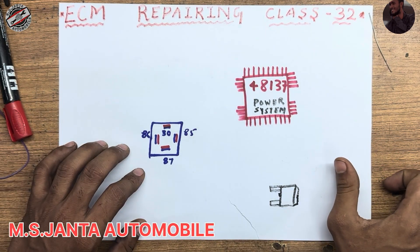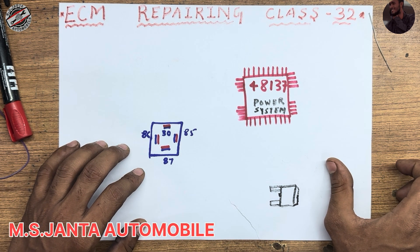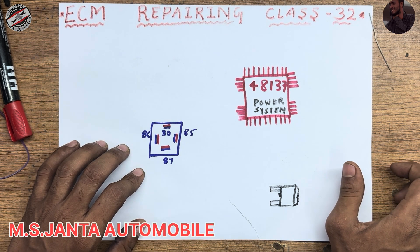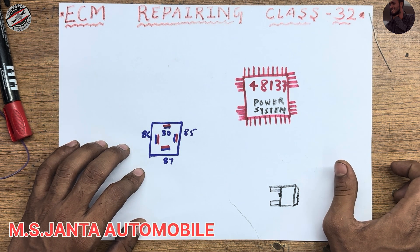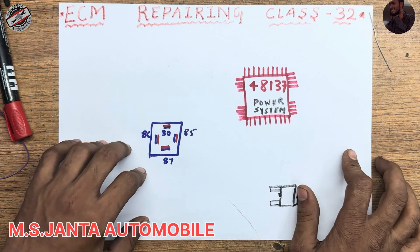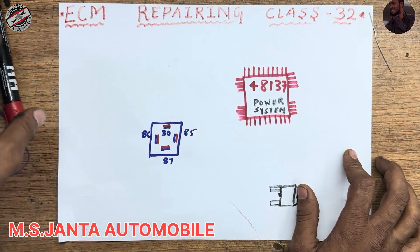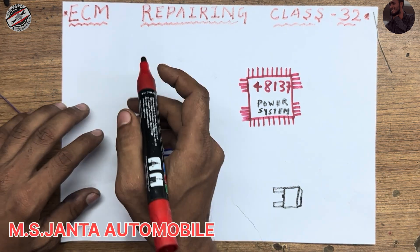Hello everyone, this is Ozil, welcome back to my channel. In this video I am going to explain the power and system IC 48137. This IC is used in Hyundai Neo's new model IBS6.